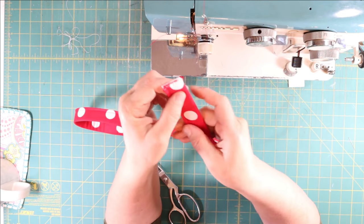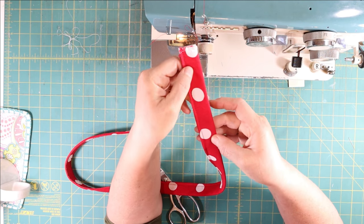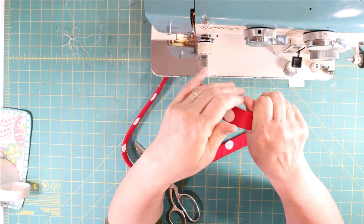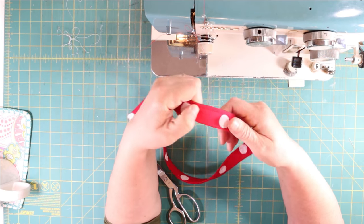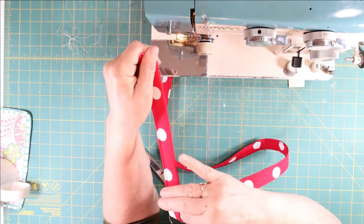Then all I do is flip it over and do an eighth-of-an-inch seam down the other side, then press it, and you have wonderful handles for any bag, backpack, or anything. They feel really good and it was just super easy. Until next time, this was Cindy from Vintage to New.